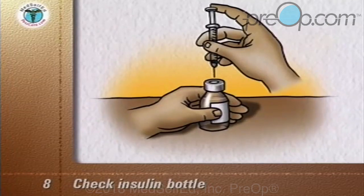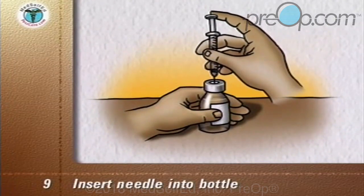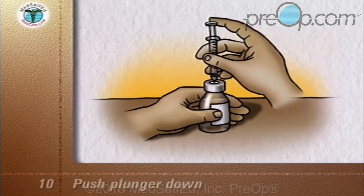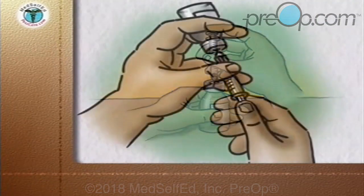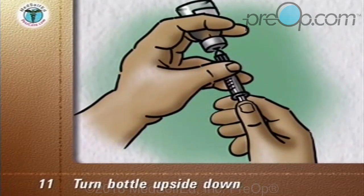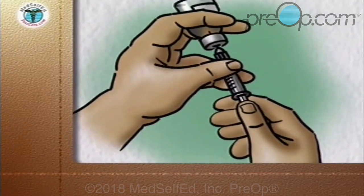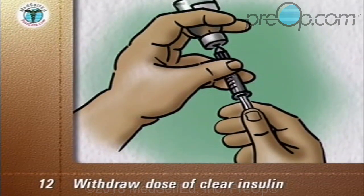Check the insulin bottle to ensure you have the correct clear type of insulin. With the insulin bottle held firmly on a counter or tabletop, insert the needle through the rubber cap into the bottle. Push the plunger down so that the air goes from the syringe into the bottle. Turn the bottle upside down so that the air in it goes to the top. With the tip of the needle kept in the liquid, withdraw the dose of clear insulin — in this example, 10 units. Remove the needle and syringe.